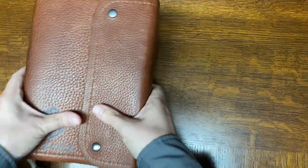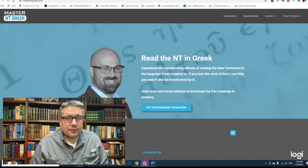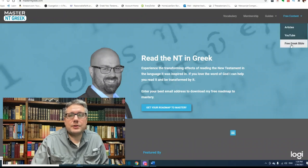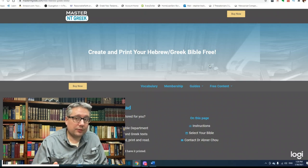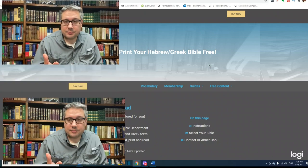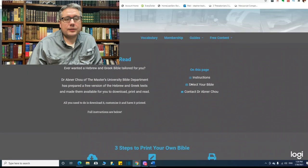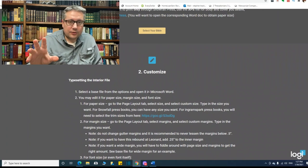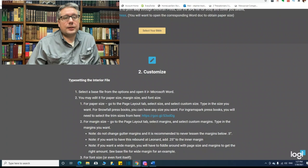It smells really good! So that's a look at the Bible. Now let's get into how to go about doing something like this. Go over to MasterNTGreek.com, go to their free content, and go to Free Greek Bible. You don't have to do a Greek Bible or a Hebrew Bible — this is just what he's got available. The instructions will work for whatever you can put into Microsoft Word, as long as it's in the public domain or you can clear the copyright restrictions. Download your Bible — Greek or English — or even your own translation if you have one. Get it into Microsoft Word.